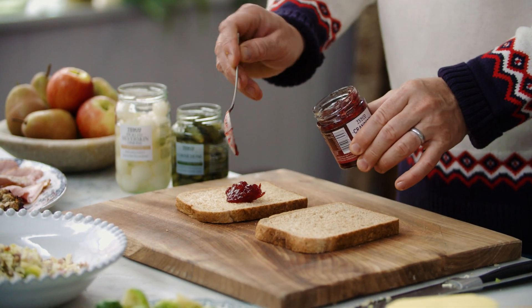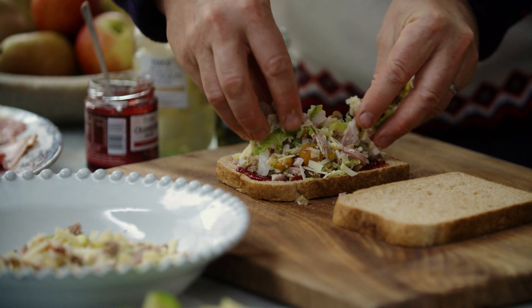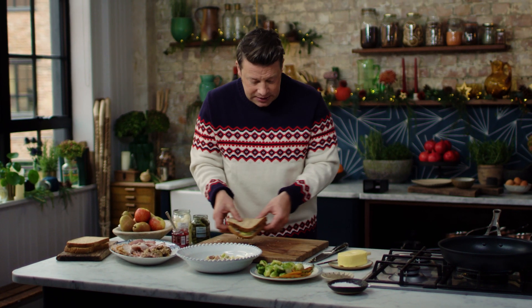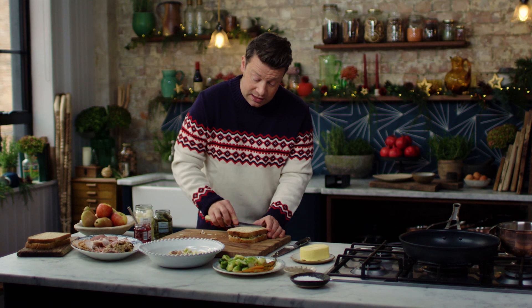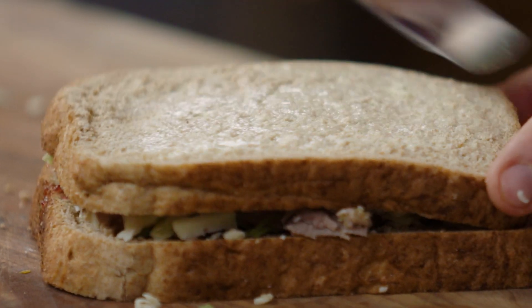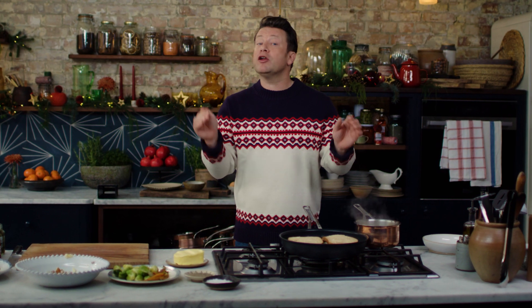Cranberry sauce adds that little kick of sweetness — I'm just going to do it on one side. Take a nice little handful of our mix and place the bread on top. What I like to do for a really nice toasty is lightly butter the outside of the bread — that's going to give you a nice golden crispy crust. I've got a brown bread here but it's really soft, perfect for a toasty.